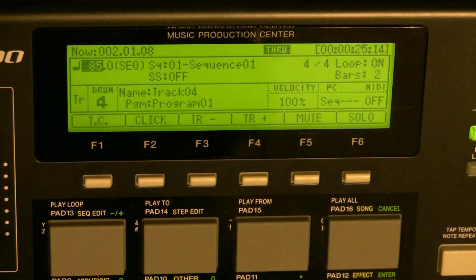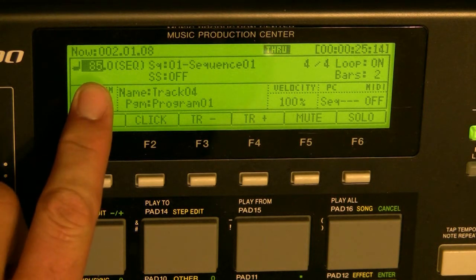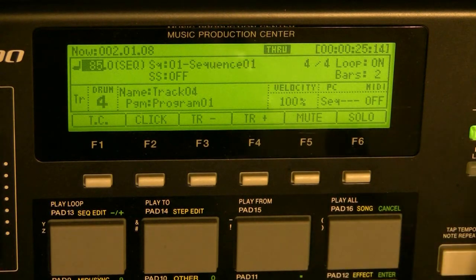I've also taken the time — if you notice, I'll press the main menu — and slowed my BPMs down to 85, because it sounded like the guitar samples were recorded at 85. So my beat's a little bit slower now, but it lines up okay with the guitar pieces that I've chosen.